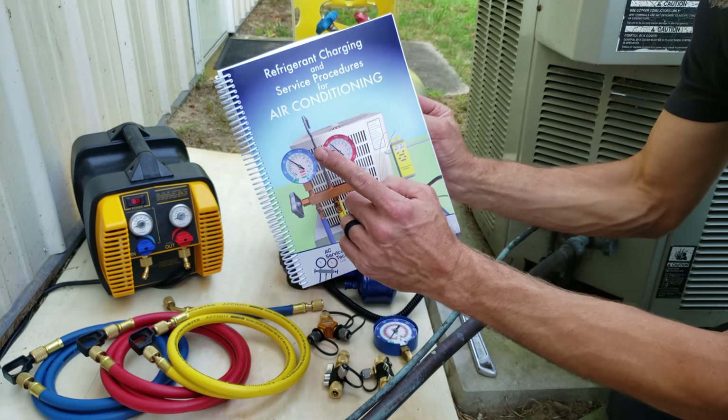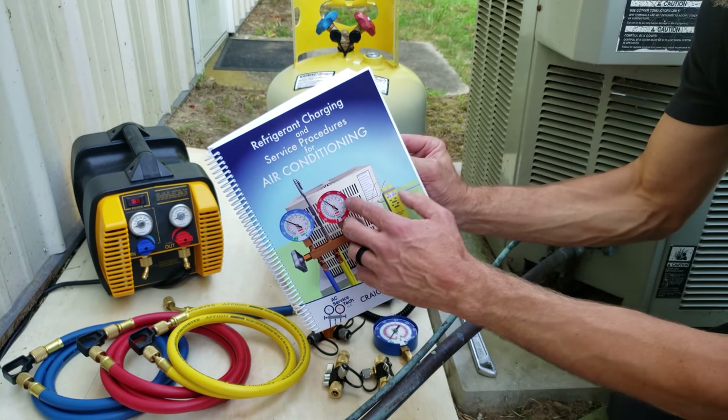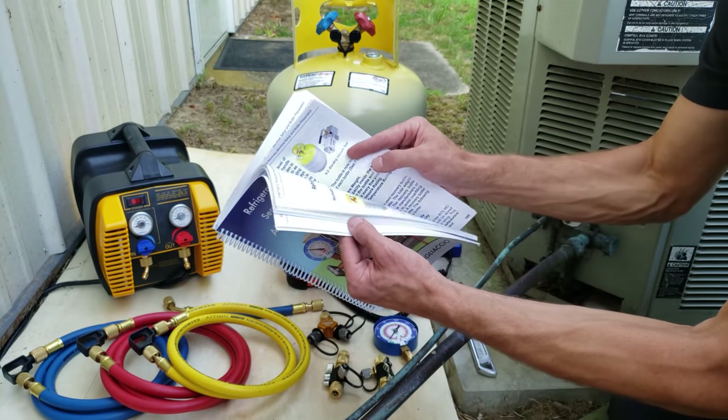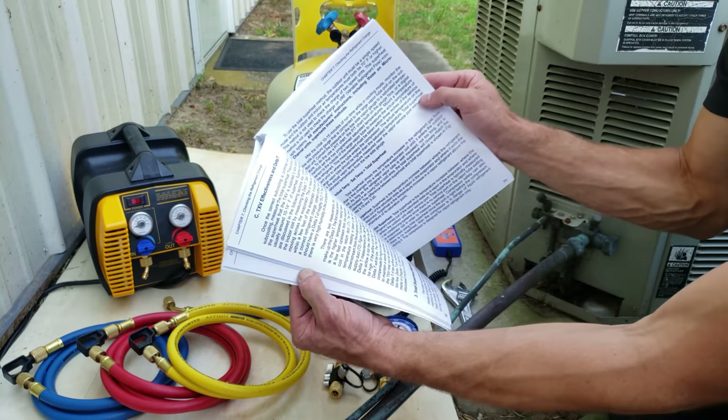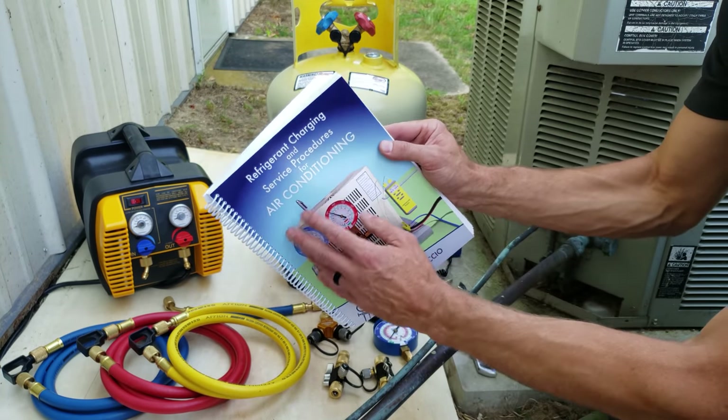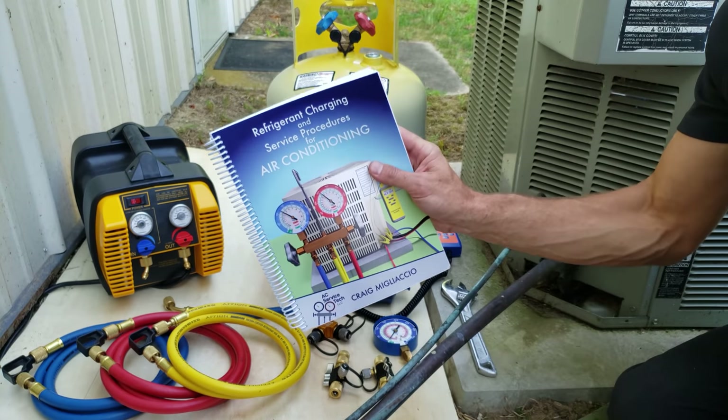If you want to learn more about the procedures we use in the field, make sure to check out our book, The Refrigerant Charging and Service Procedures for Air Conditioning. We go over refrigerant recovery, charging and recovery, checking the charge, service valves, the refrigeration cycle, pressures, and temperatures. Make sure to check this out over at ACServicetech.com.